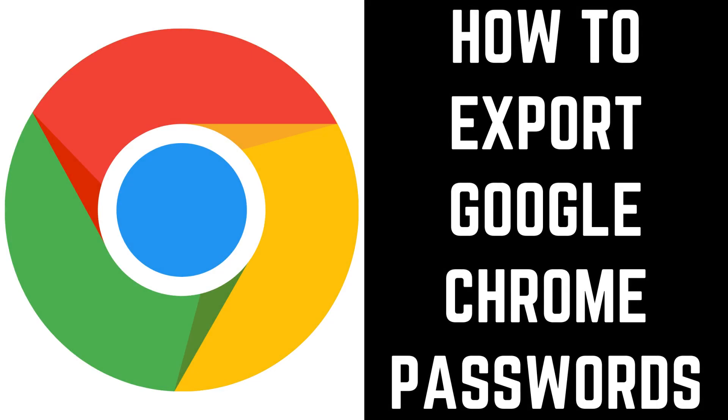Hey everyone. I'm Max Dalton, and in this video I'll show you how to export your Google Chrome passwords. While Google Chrome makes it incredibly easy to save passwords in an online environment, you still may want to have a backup somewhere else.